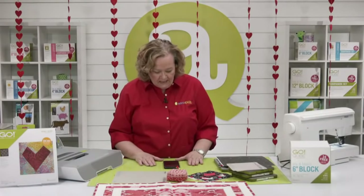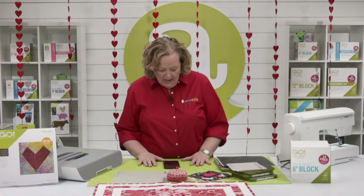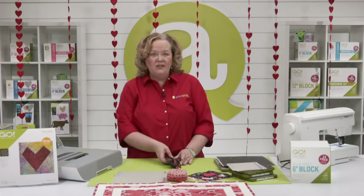Where's everyone watching from today? Diane is watching from Madison, Wisconsin. Terry says it's a cute project, and Pat says great job, Emily. So good job — we're so glad that you're here today.